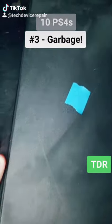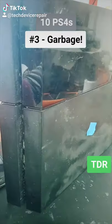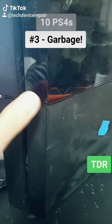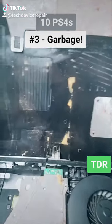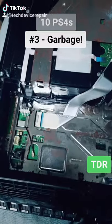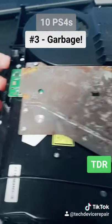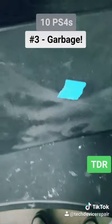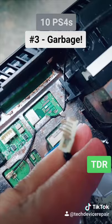This is number three. The first two are complete botch jobs. These were all previously opened — repair attempted — they're complete disasters. Let's see if this one does anything. It doesn't even power on — no beeps, nothing. Rusty! Great. This one might just be water damage. Let's put a power supply that works and see. We do have some sound here. Let's try to power it on.